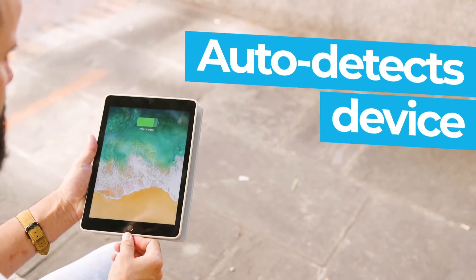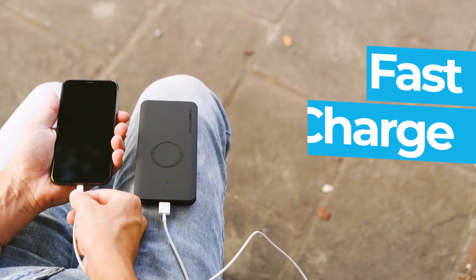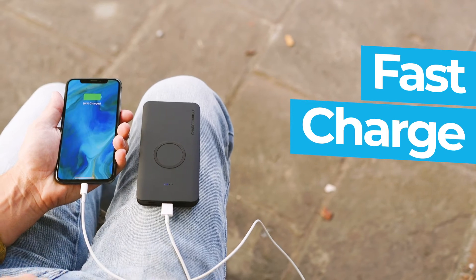The Charge Hub Go will auto-detect what device you plug in to ensure maximum charging speed without overpowering your device, resulting in the fastest charge possible.